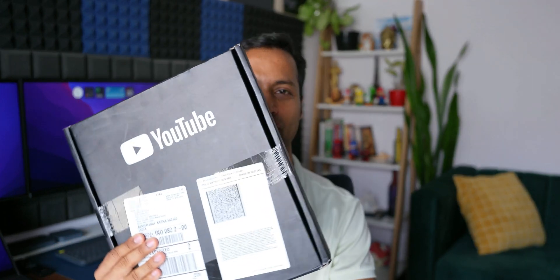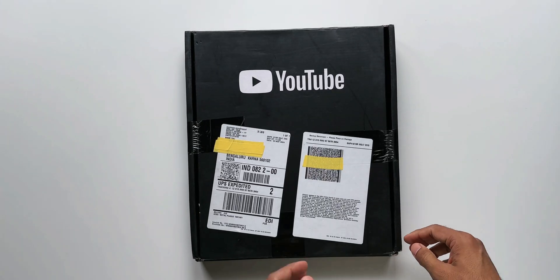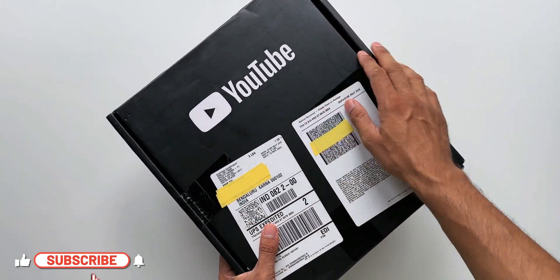What's up guys, welcome to Apex, thanks for tuning in. Finally the YouTube Silver Button is here, and in this video we are going to unbox this silver button. I will be answering a few questions that you have asked me on the community post I posted a couple of days ago. There are a few interesting questions and I will be answering all of them, so keep watching. First thing we are going to do is unbox the YouTube Play Silver Button — here we go.